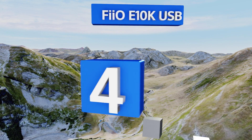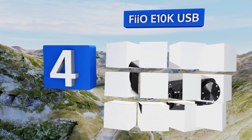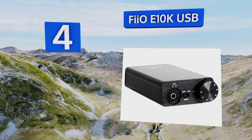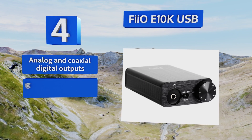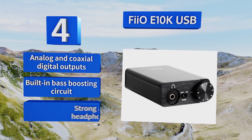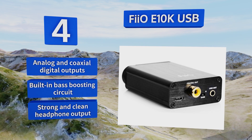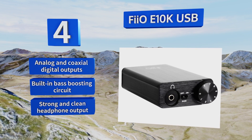At number four, the FiiO E10K USB has a simple and attractive volume control dial integrated on the front for quick and easy adjustments without the need to mess with computer or software commands. Its durable all-aluminum shell is designed to limit interference. It's equipped with analog and coaxial digital outputs, a built-in bass boosting circuit, and a strong and clean headphone output.